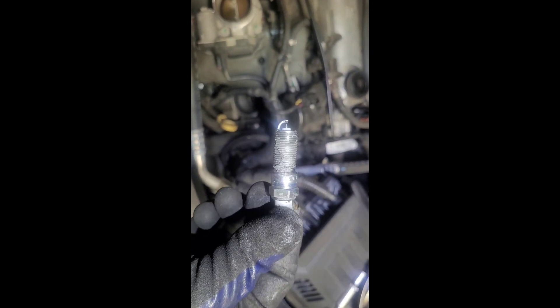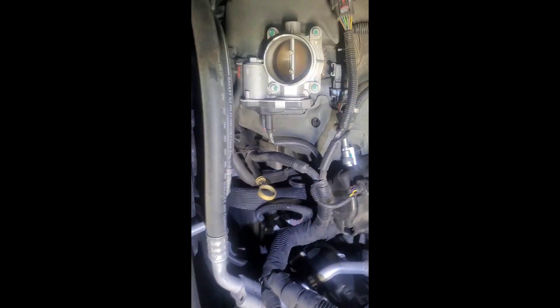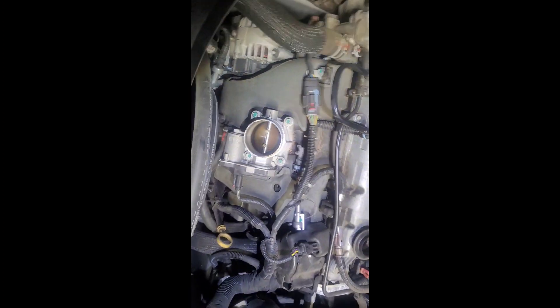Not your new spark plugs — I put a little anti-seize on it, anti-seize coating, so that it doesn't stick or get stuck.